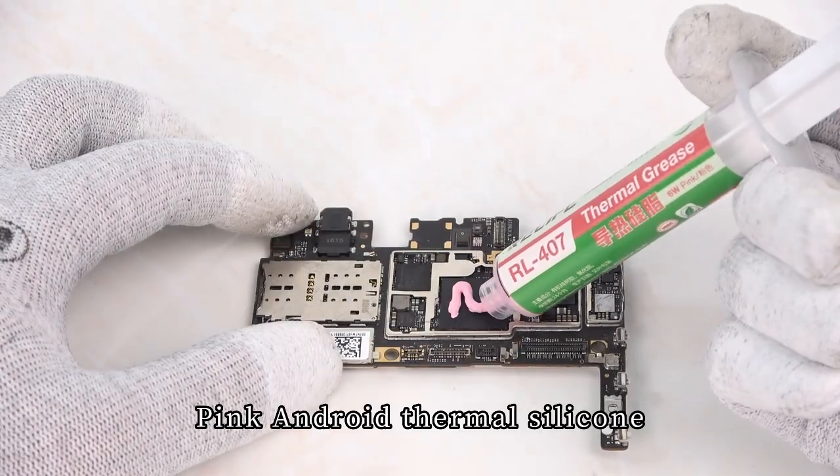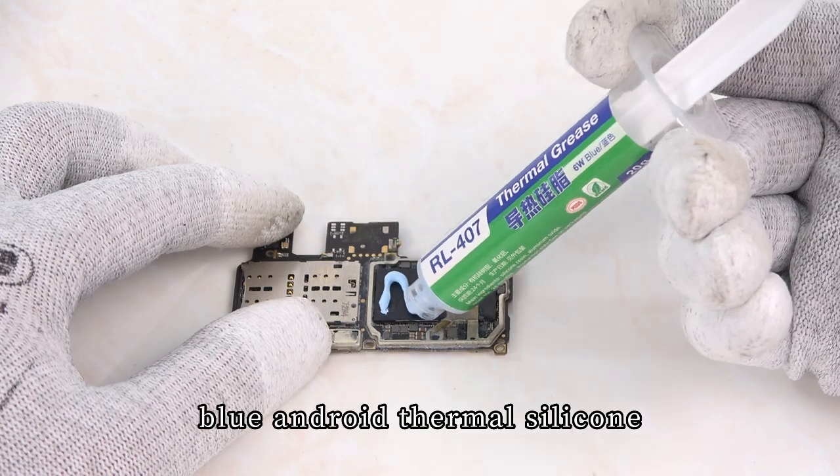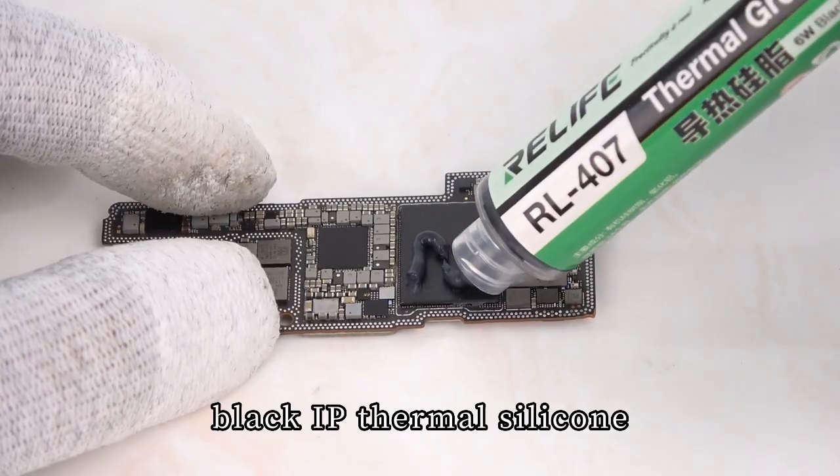Available variants include Pink Android Thermal Silicone, Blue Android Thermal Silicone, and Black IP Thermal Silicone.